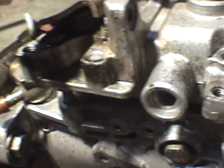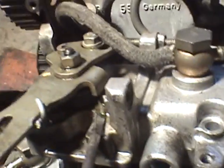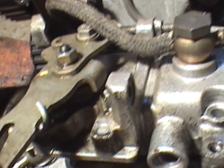Just before you pull it apart, take note of these — under the spring underneath — the location of these two pins. They give you the leverage, so we need to get that back onto the pump when it gets pulled off.